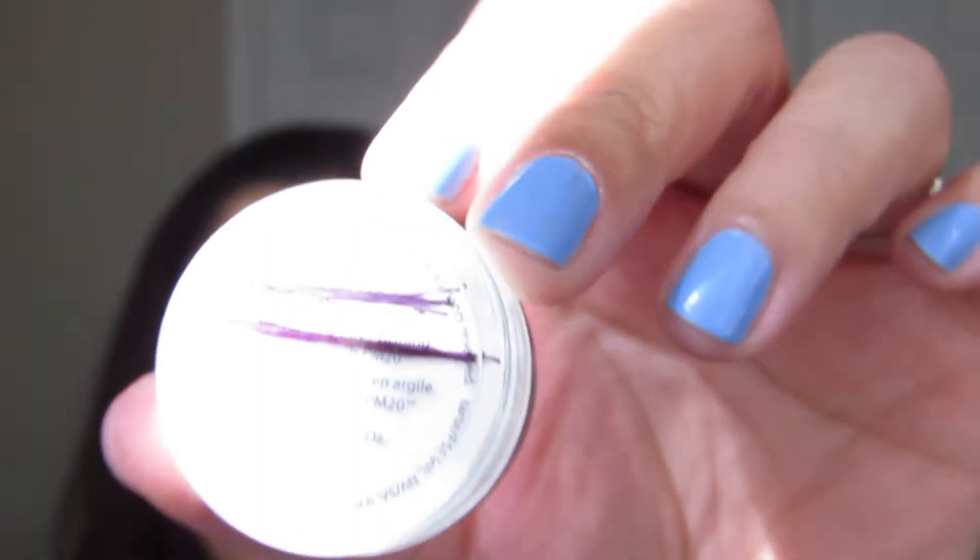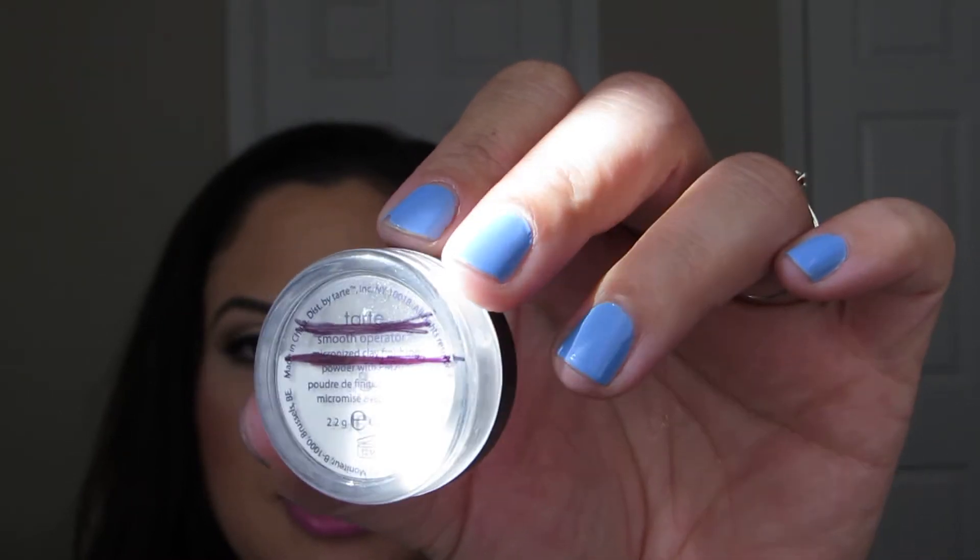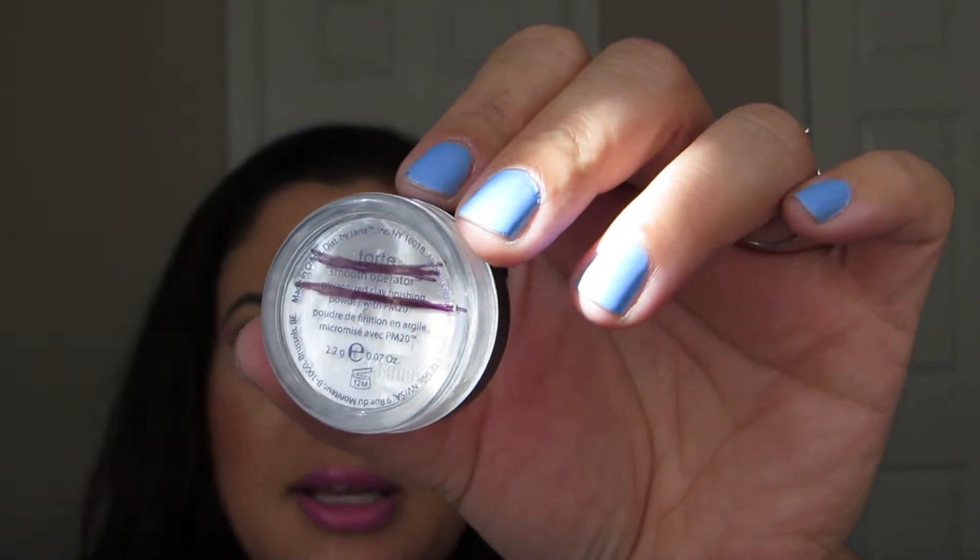I have this Tarte Smooth Operator Micronized Clay Finishing Powder — it's just a mini. I have a few of these minis from different kits and I got a full size in another kit. I like it, but I just don't know if I need that many of them. The top line is where I started and the second line is where I am now. A tiny little bit goes a long way, so it's going to take a long time to complete.